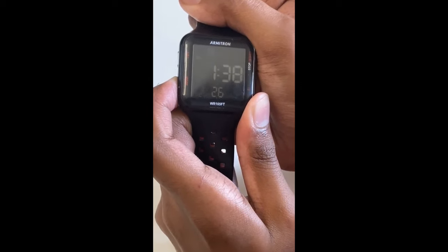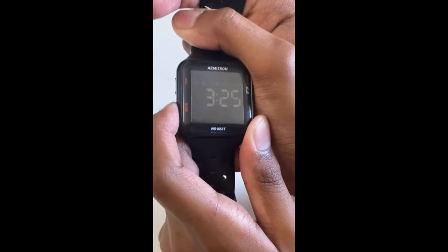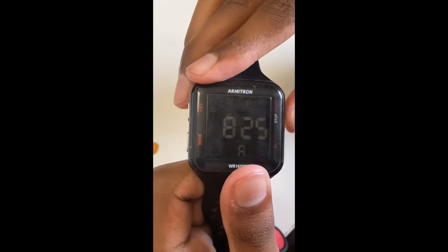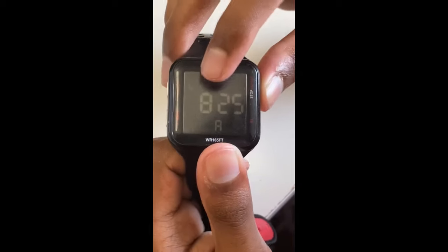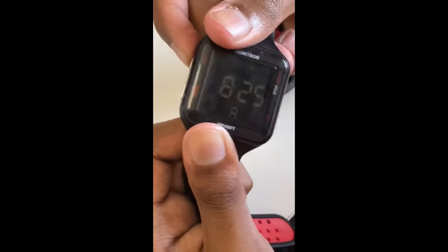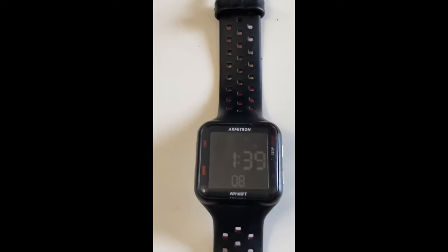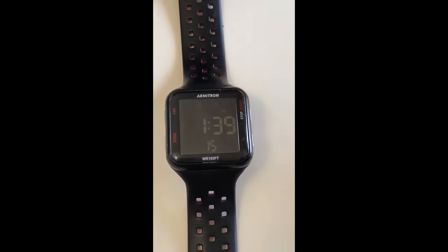Click and hold Mode again — the seconds keep flashing. When the seconds keep flashing, click Start/Stop again. When 'SU' keeps flashing, that means you're about to set the day of the week. Just click Adjust and that's how you set the day of the week. That's the same process for all of them — press and hold Mode to set the time and alarm. Thank you, bye.